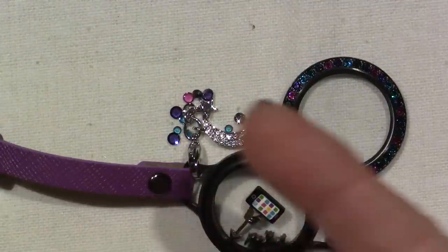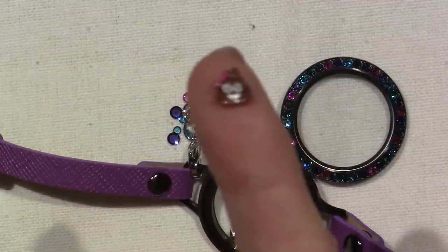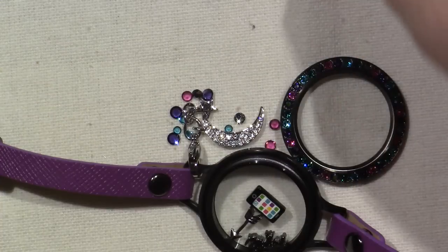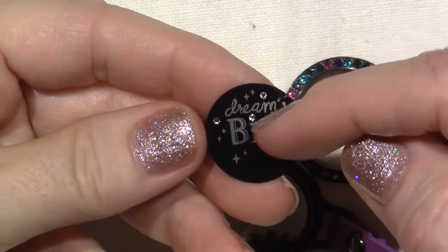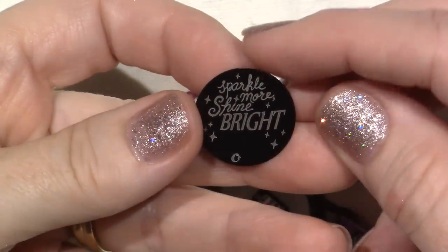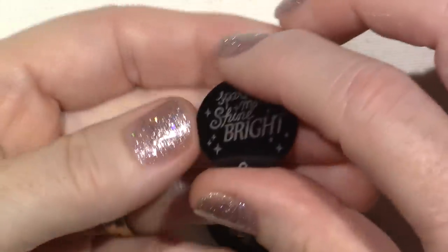And I got the poo emoji, because I think this is for Madison — my neighbor Madison really likes the poo emoji for some reason. But we have several emojis now. And then this is the plate — the new plate that I got. It says Dream Big, and there's Swarovski crystals on the side. And on the back it says Sparkle More, Shine Bright. So this is perfect for a locket that hangs around your neck if it flips around. I love that they do them double-sided.